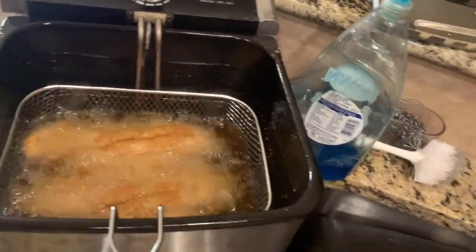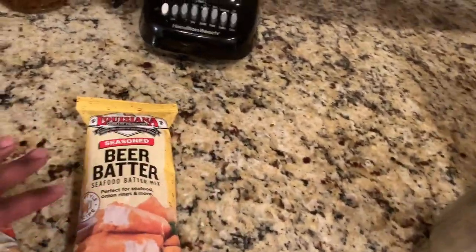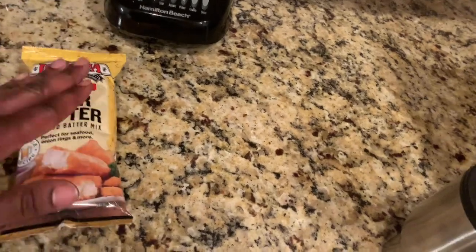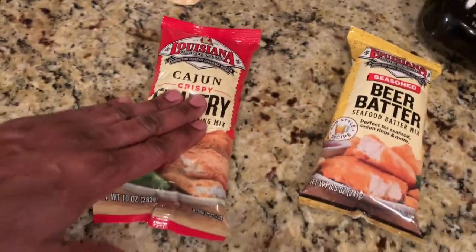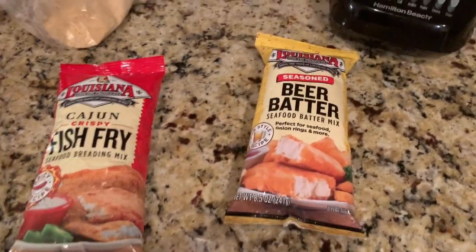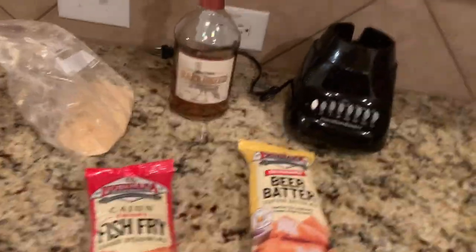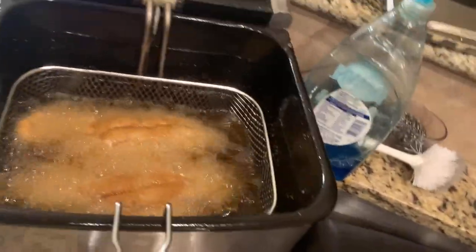You guys can see how your boy Fever cooks up the fish. This is gonna be short, I'm just gonna show y'all a little bit of what I do. Honestly man, you can do whatever you want to do — this is your world. Like the beer batter seasoning, I don't put beer in it even though they say to. I just mix it up and add my own little twist to it. I'm not gonna tell you the secret recipe to the Fever fish, but once you have the Fever fish, man, you will love it.